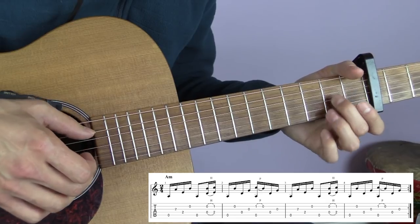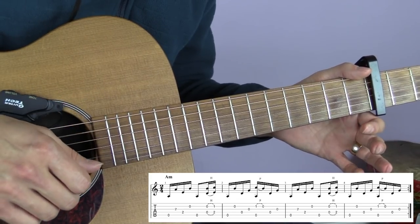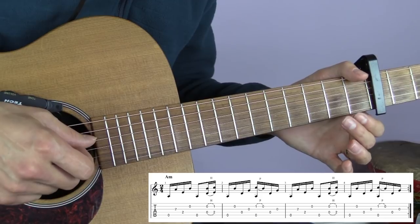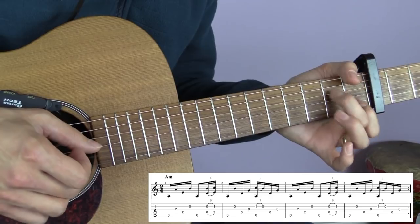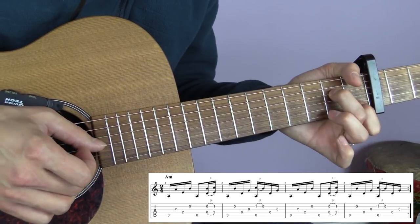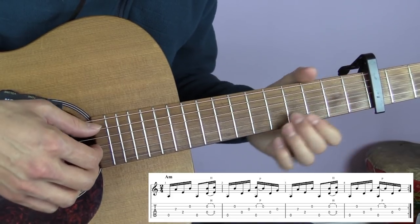Next, take your fingers off and play the A string (fifth string), then play the B string and D string (second and fourth string) together, and then hammer the A minor chord back on - you only need the first and second fingers: first fret on B string, second fret on D string. So far that gives us those first two parts combined.